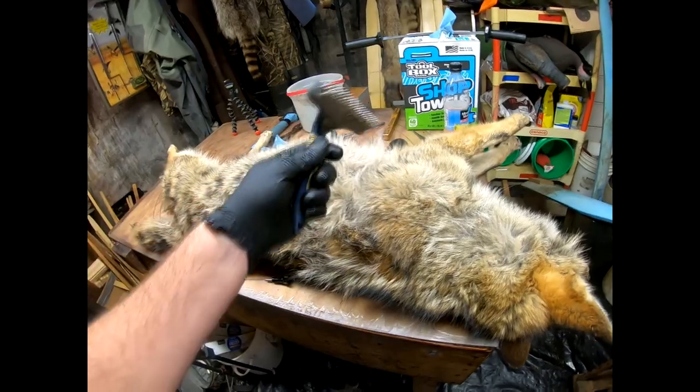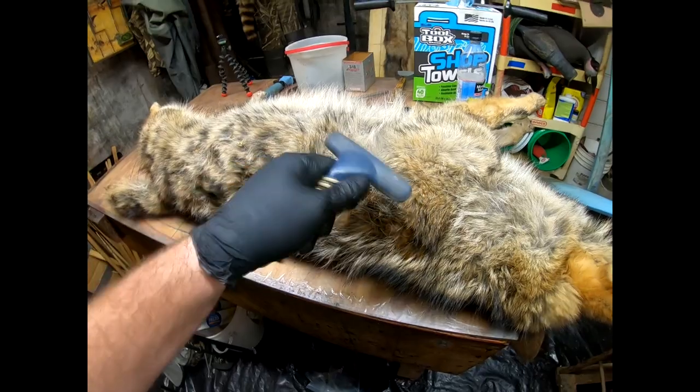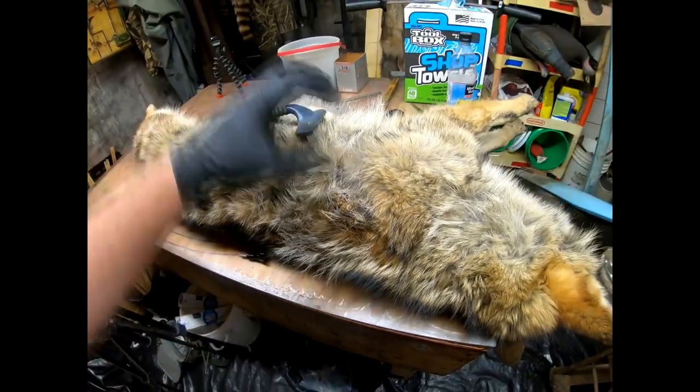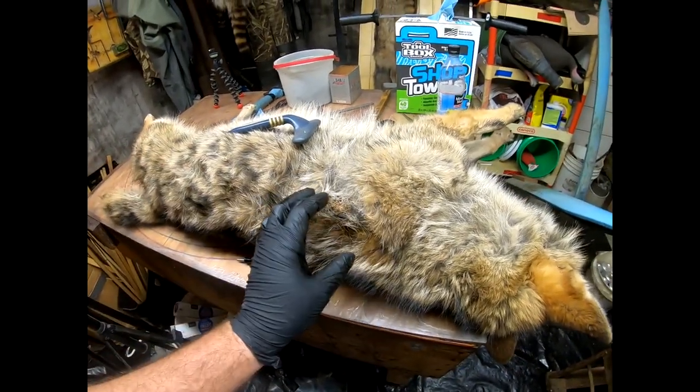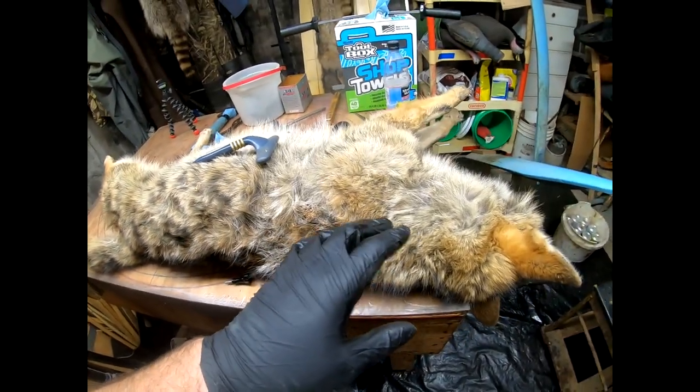I don't want to just grab my comb and grab a glob of them and start yanking. You're literally going to leave a bald spot on your pelt, and that's what we're trying not to do here. So I'm going to show you how I remove these.